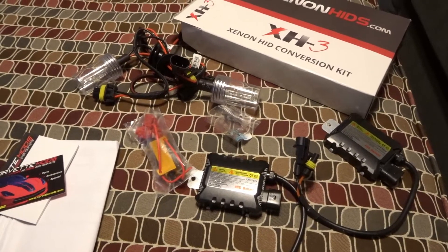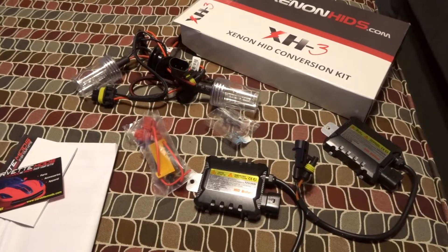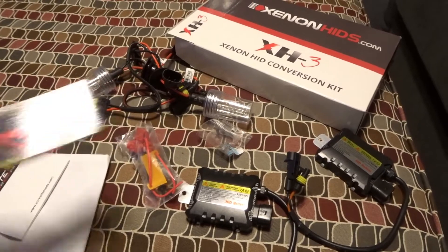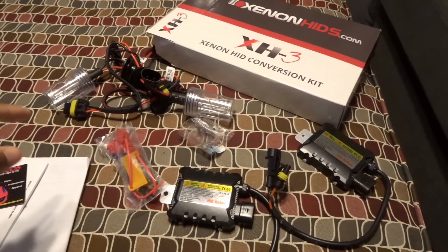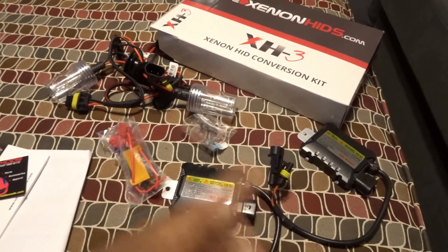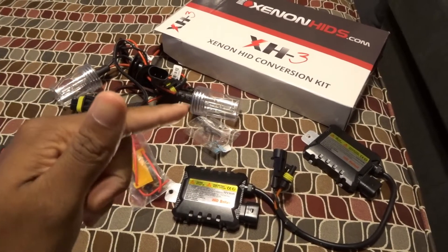Today we're going to be installing this Xenon HID conversion kit picked up over at Corvette Mods. Pretty cool — you should check them out. The kit is pretty straightforward and comes with the HIDs and ballast resistors. In a little bit I'll show you how to get everything set up and installed on the car.